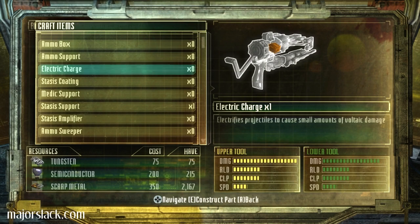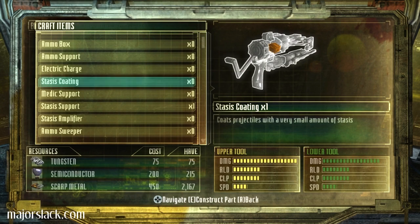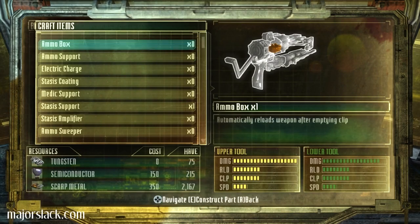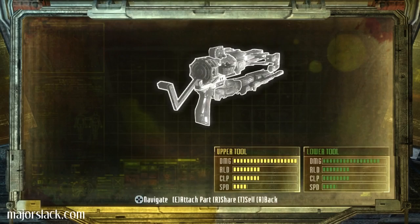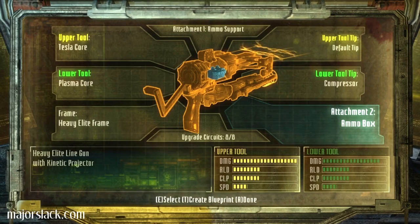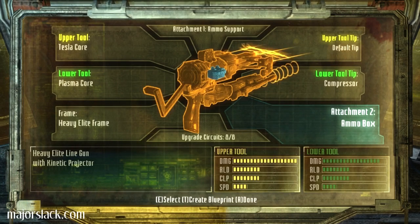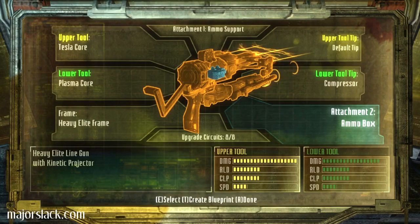Here we go. Electrifies projectiles to cause small amounts of voltaic damage. Stasis coating — coats projectiles with a very small amount of stasis. Let's go for ammo box. That really screws me up to no end, having to recharge. Wait a minute — these attachments, I'm assuming, apply to the entire weapon? Or does attachment one apply to upper tool and attachment two apply to lower tool? We'll just try it out.